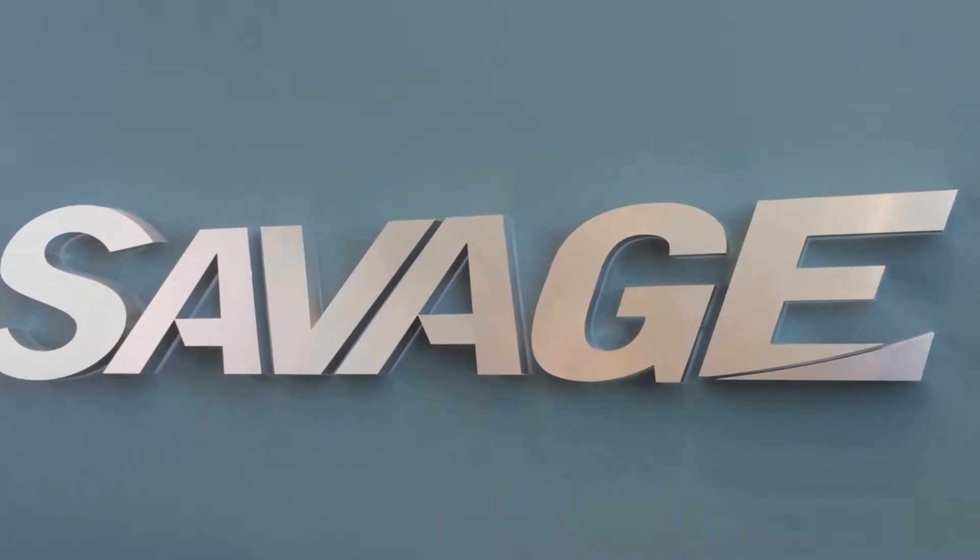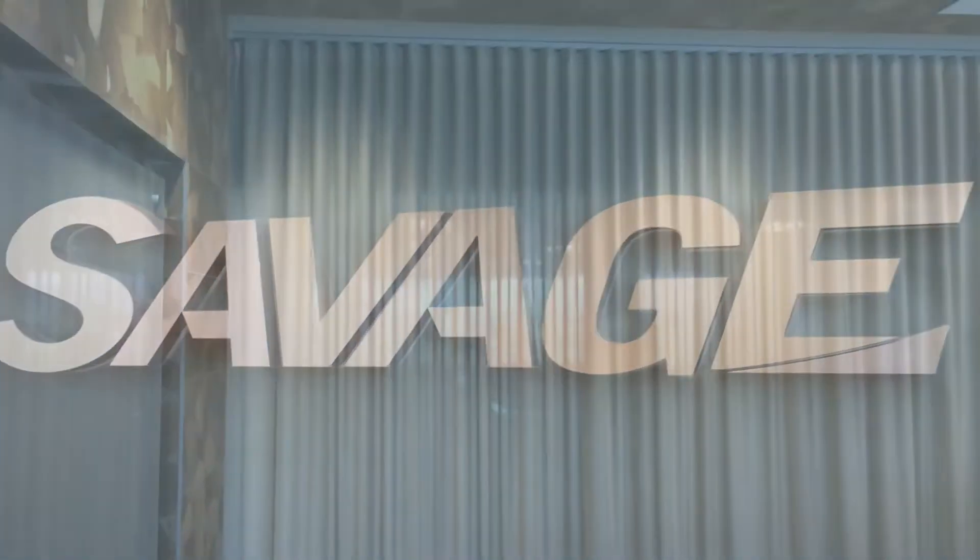Design Team is pleased to have provided draperies for Savage. I am Matt Dalton and this is a tutorial for drapery operation.